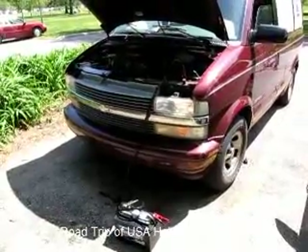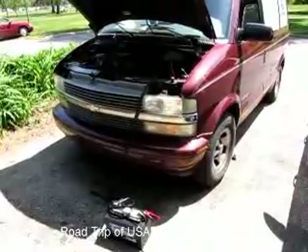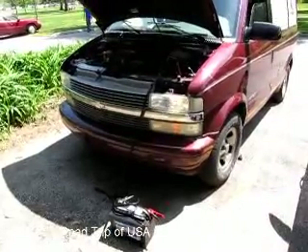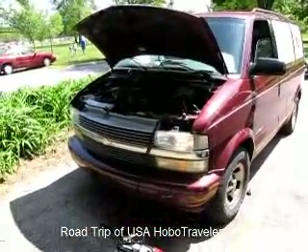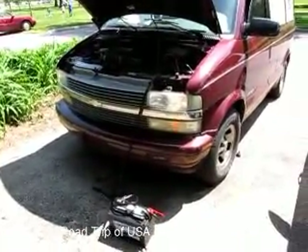I can put them all in line and charge them all up and have three batteries. Basically, when I'm driving down the road I'll probably have a switch that'll turn on and charge the extra two batteries, then I'll turn it off when I'm sitting around. I'm going to keep configuring this until I work it out. I wanted to let my mom know I got it started.